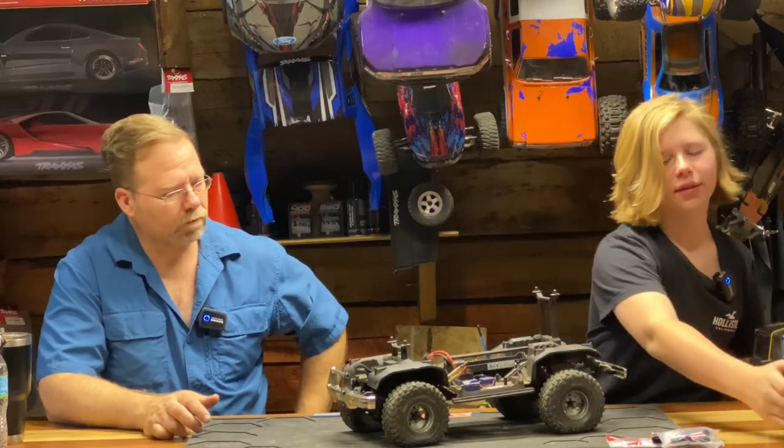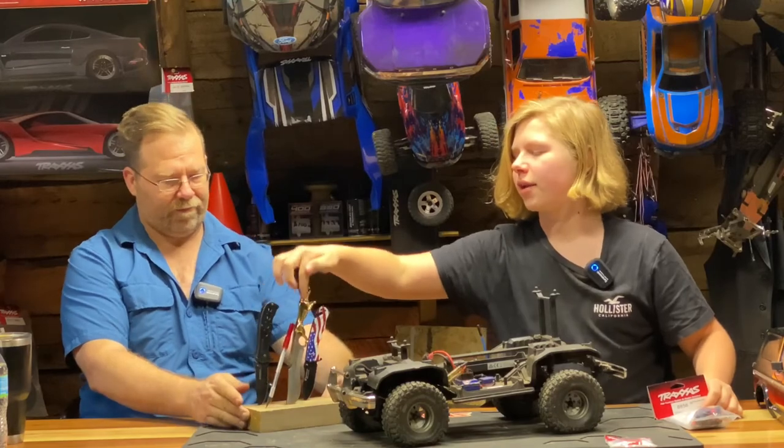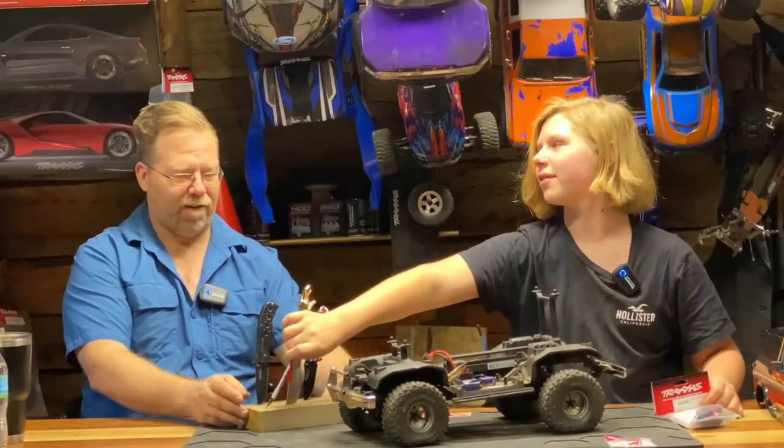We're going to be putting this onto the Bronco today. I have a fine assortment for you today. Guess we're using the Traxxas.